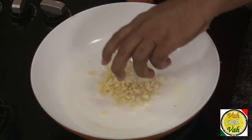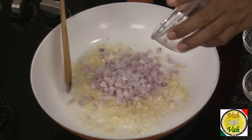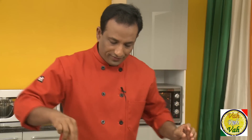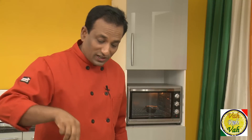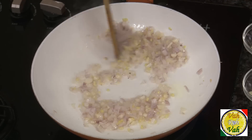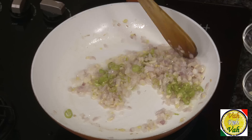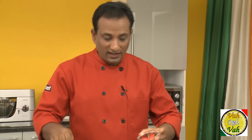Now in hot oil add some chopped ginger and chopped garlic, then add some chopped onion. The moment you add chopped ginger and garlic to the oil, something oriental is going to happen! Add a pinch of salt — do not add too much because we're going to add sauces. Then add chopped green chili.